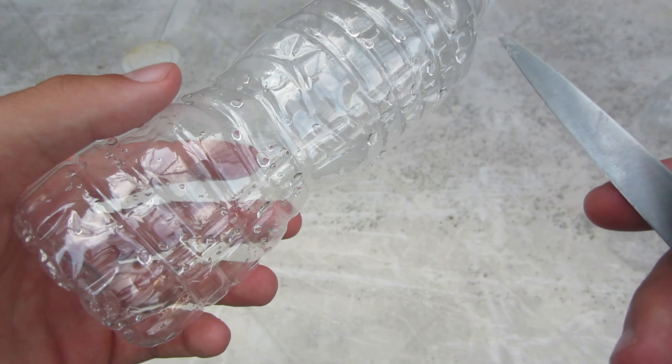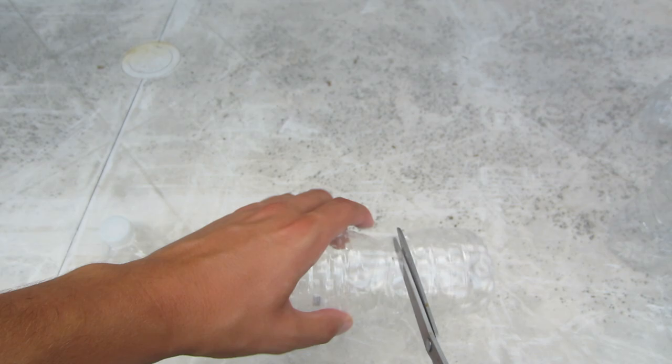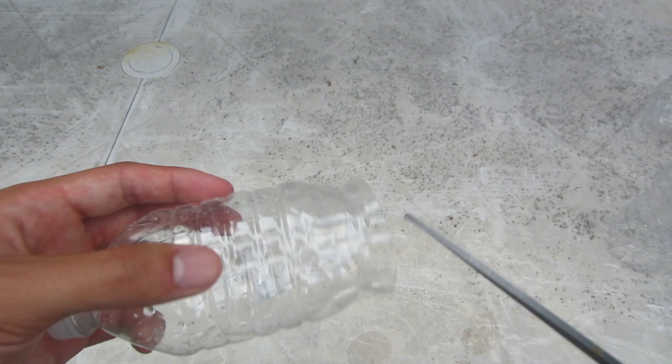Now you're going to take your second bottle and cut right around this area. I messed this up - you're going to want to cut around differently. All right, I just fixed this. This is what you're going to want from your second bottle.